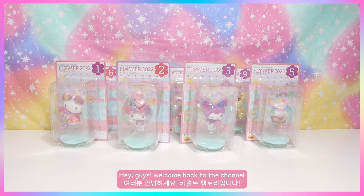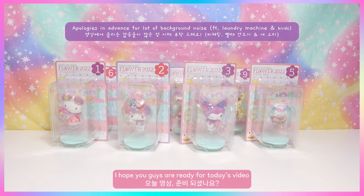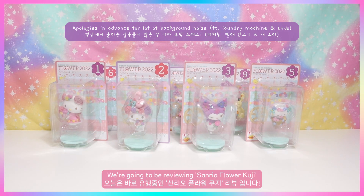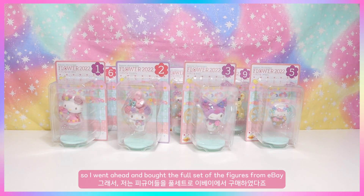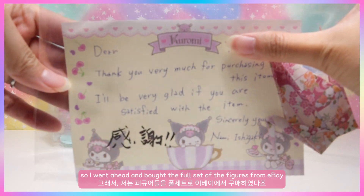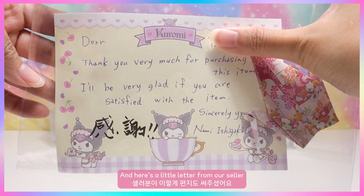Hey guys, welcome back to the channel! Today we're going to be reviewing Sanrio Flower Coojies. These are very popular right now, so I went ahead and bought the full set of figures from eBay.